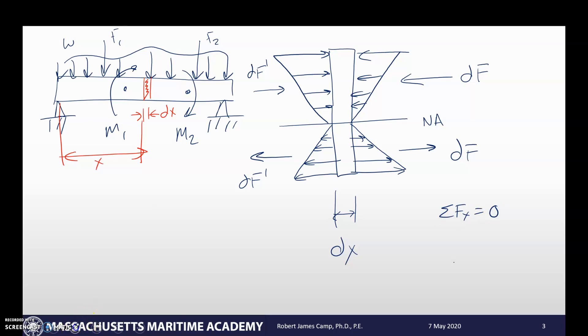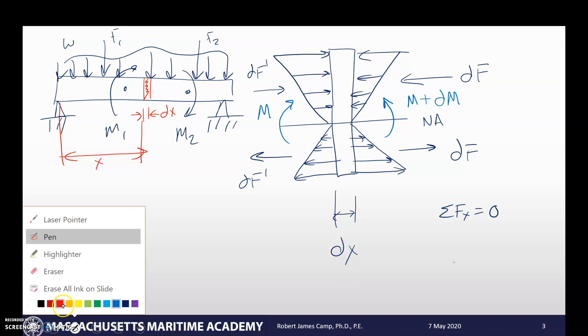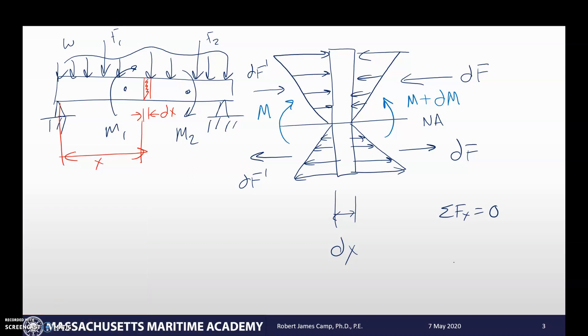We also have a moment being applied on either side, because we're cutting this in the middle just like we did with shear and moment diagrams. The moment is going to change as we go along, so on one side we have moment M, and on the other side we have M plus a differential element of moment dM. Now we want to break this down further and think about how much shear stress exists horizontally rather than vertically. We're going to assume the beam has a thickness t into the screen.